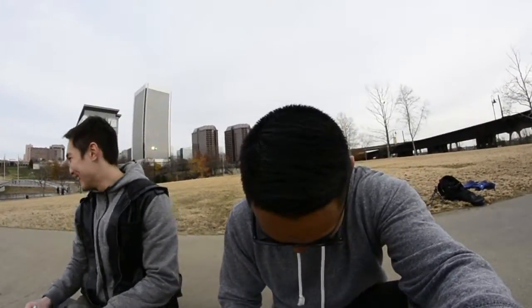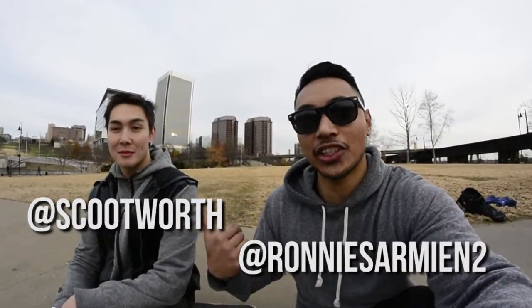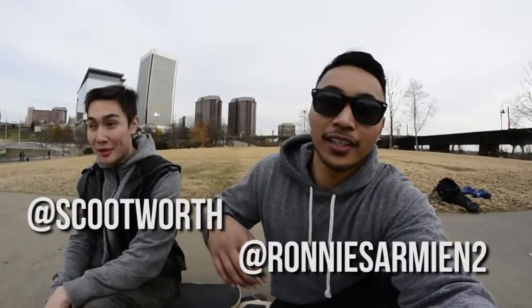Alright guys, go out there, get yourself a buddy, and go learn this trick. Post it on Instagram, post it on Twitter — hashtag buddy flip or tweet at me and send it to me. Also be sure to check out Scott's channel, linked down below. If you guys liked this video please give it a thumbs up, make sure to subscribe for more videos every week, and comment down below if you want to see more trick tips. Until next time, we're out — peace!